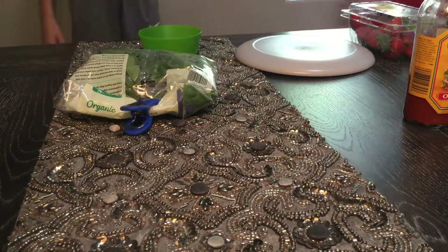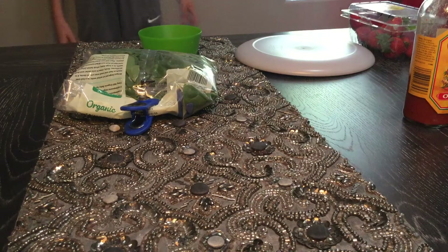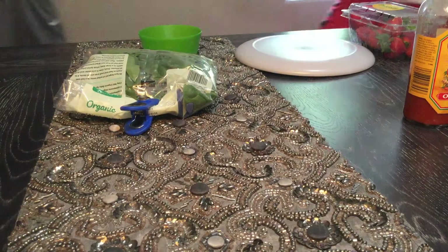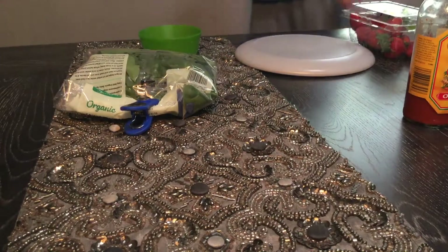Hello YouTube! Today we are going to be doing a collab with the Lee Ameriton channel and the Connor channel. Today we are going to be making hot sauce salad.